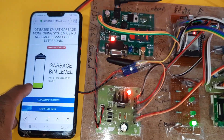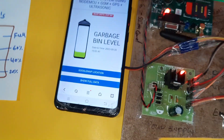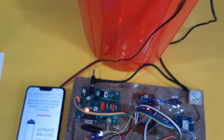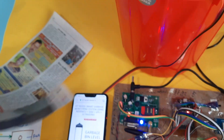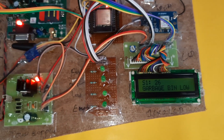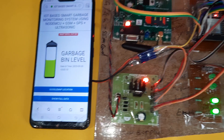GPS is okay. GSM modem initialized successfully. The dustbin is empty. After five counts it will send the data to the server. Previously it was empty — the dustbin is also empty. Now adding particles: it shows low, then empty, low, low.